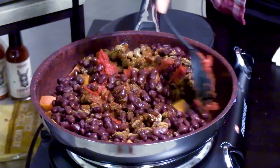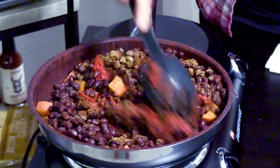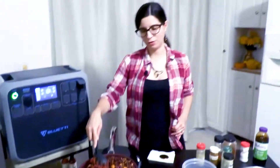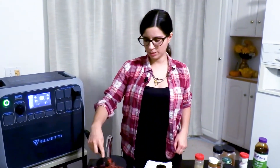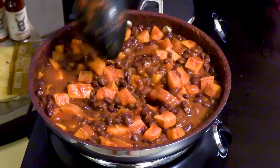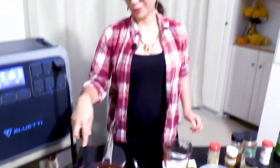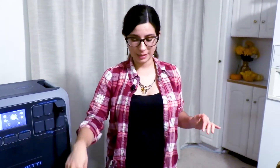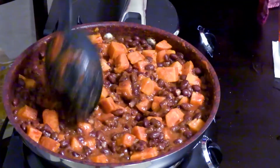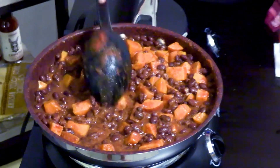Go ahead and give that a good stir. If you need more water to dissolve the tomato paste you can definitely add another splash. Mix this thoroughly, then simmer it for another five to ten minutes until it's a good texture. I ended up adding almost another cup of water just to really dissolve the tomato paste and make it nice and saucy. You just want to add enough water to incorporate the tomato paste and get an even texture — you don't want it soupy, it's not meant to be like a chili or a stew.